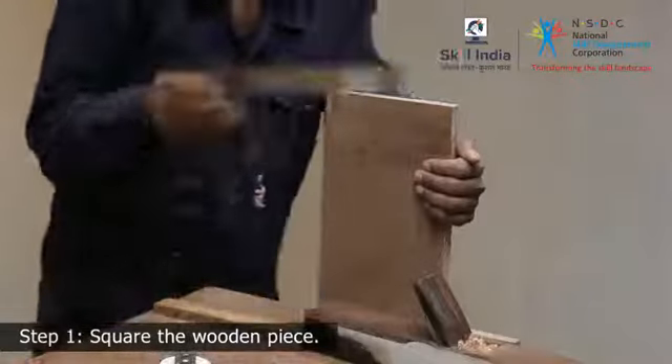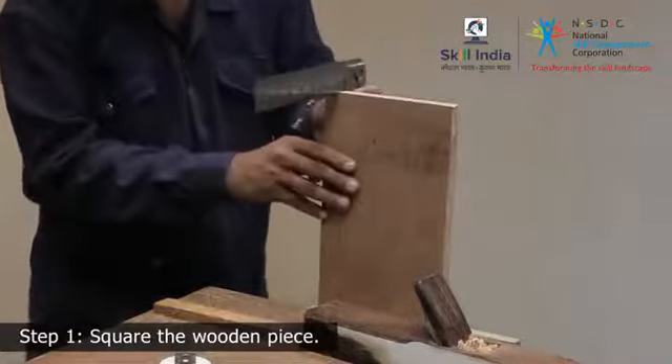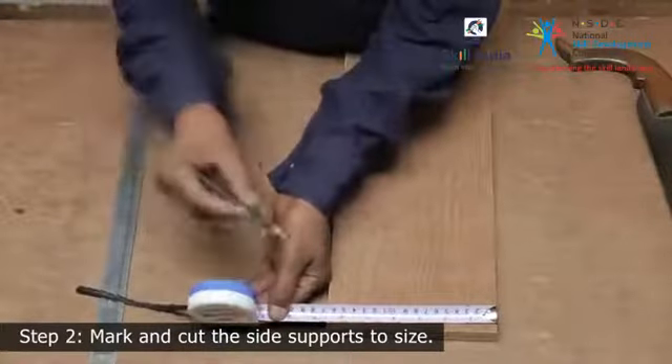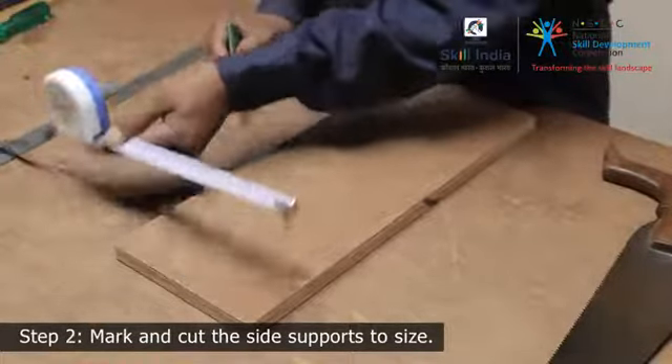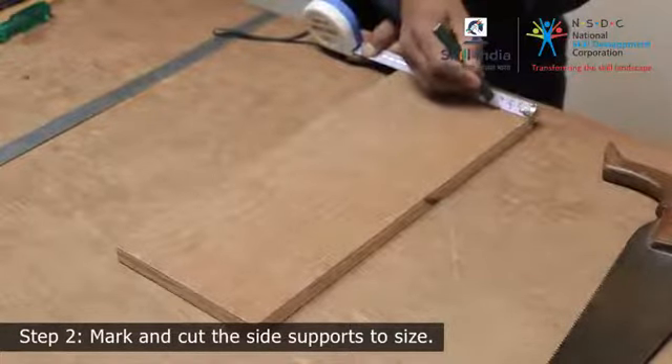All other measurements must be taken from either the face side or face edge. Step 2: Measure and mark the dimensions for the frame to the specifications provided in the drawing. Use a pencil to mark the length of the tapering cut for the sides.